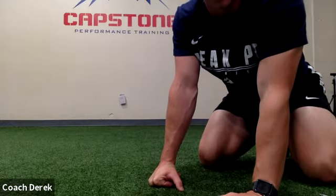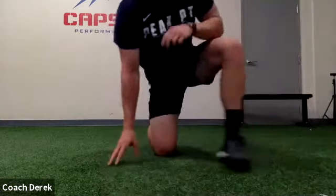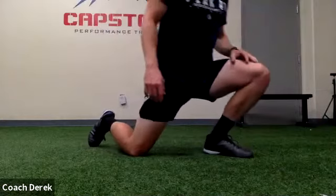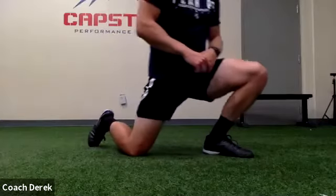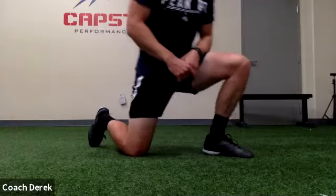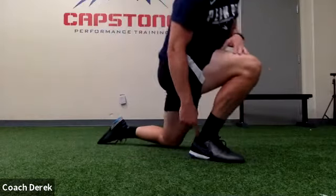There we go. Alright, last one — right here, we're just gonna rock forward onto the front foot and back. Try and keep this heel down. Let's go eight rocks forward and then switch legs. Here — rock forward, try and keep the heel down.